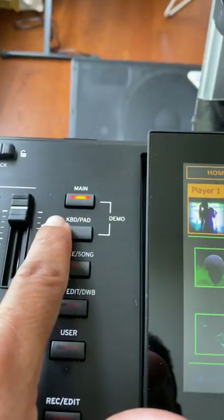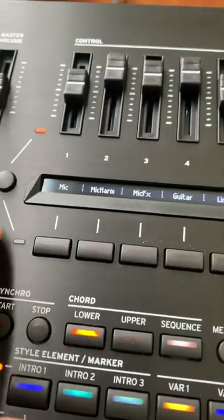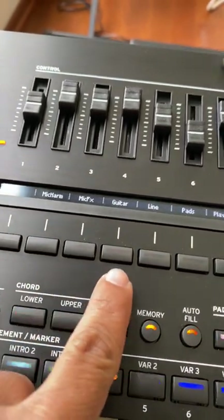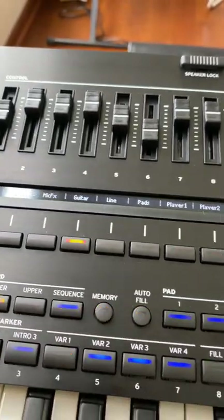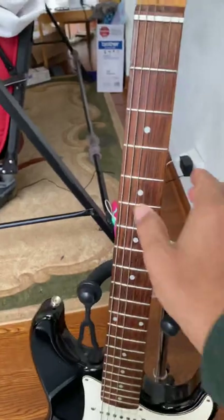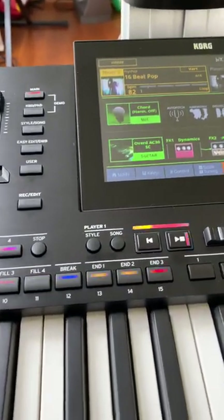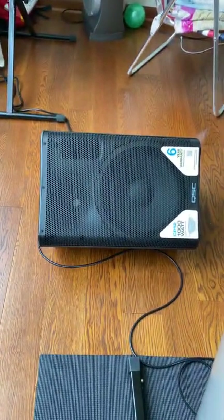And the other setup is make sure the main light is on. And once you press, see right here: one, two, three and four — guitar — turn it on. So once you turn it on, I'm going to lower the volume. If I play the guitar, this sound is coming from my QC speaker there.